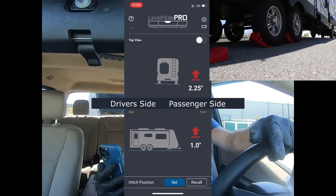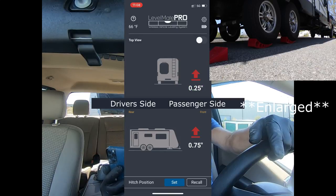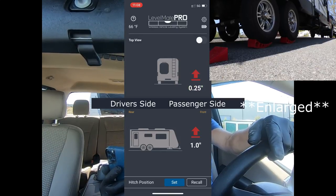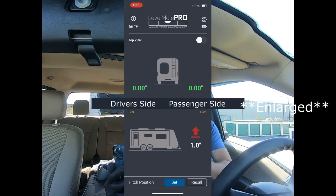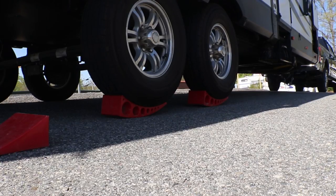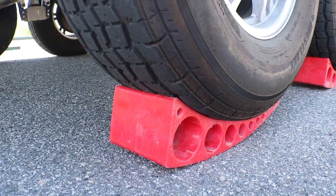We are now back in the truck. We just put the Anderson levelers under the tires. We are going to back up and let's do it. I am on the Anderson levelers right now and I'm going to go pretty slow. Once I put it in park, I'm going to use the emergency brake because when you put it in park you go down a little bit — the emergency brake eliminates that. We are perfect. I love these levelers. It's always nice to have somebody next to you to make sure you don't go too far over the Anderson levelers. Completely level with the Level Mate Pro.